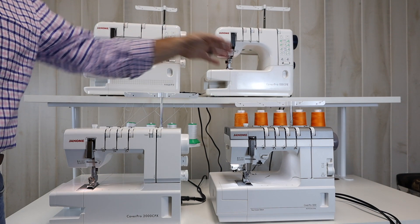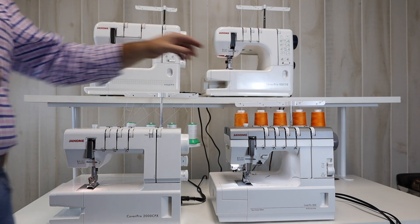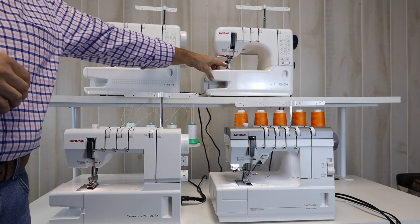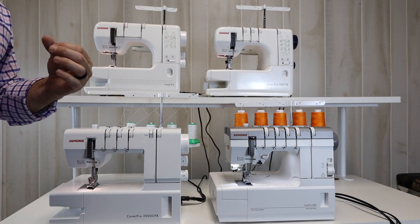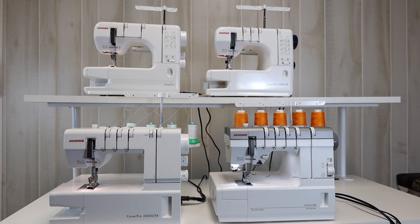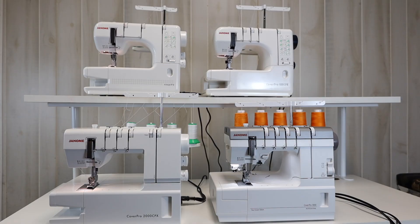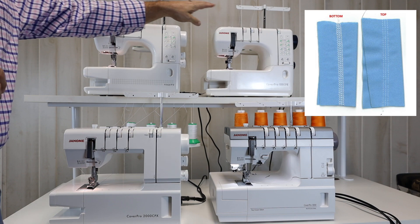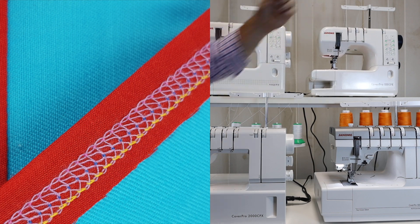Once we go to the CoverPro 1000, it changes from two needles to three needles. That's a big game changer because now I can do a triple cover stitch. I'm able to go up to six millimeters on my stitch width. I can take one needle out and it shrinks the stitch down to three millimeters — narrow to the right or narrow three millimeters to the left. Or I can take my middle needle out and have a six millimeter double cover stitch. The 1000 is a four-thread machine, while the 900 is three threads.